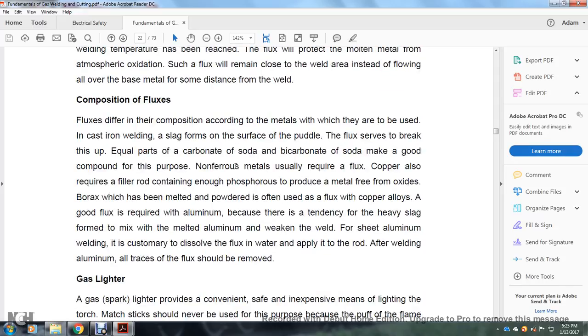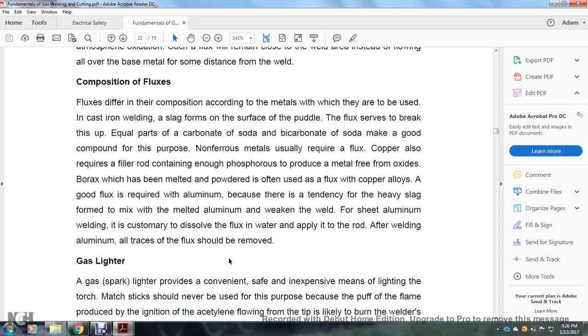Flux compositions differ according to the metals to be welded. In cast iron welding, the flux forms on the surface of the puddle; bicarbonate of soda makes a good compound for this purpose. Non-ferrous metals requiring flux: copper requires filler rods containing enough phosphorus to produce metal free from oxides. Borax that has been melted and powdered is often used as flux for copper alloys. A good flux is required for aluminum because of the tendency of heavy slag to form with melted aluminum, which can weaken the weld. For aluminum welding it is customary to dissolve flux in water and apply it to the tip of the rod. After welding aluminum, all traces of flux shall be removed.